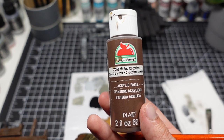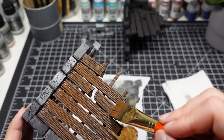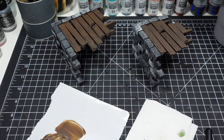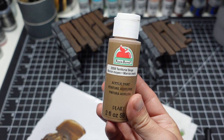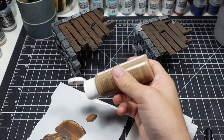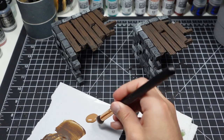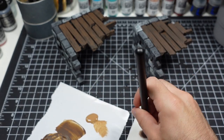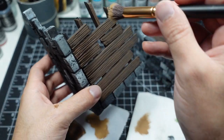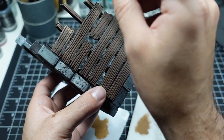Next up is wood. I'm base-coating all these pieces in Melted Chocolate by Apple Barrel. After the darker brown has dried, I dry-brush a lighter brown — Territorial Beige by Apple Barrel — to bring out all the details. A cheap makeup brush works perfectly for this because of the soft bristles. During the dry-brushing, I make sure to focus on the ends of the wood pieces, which adds dimension and also makes them look weathered.